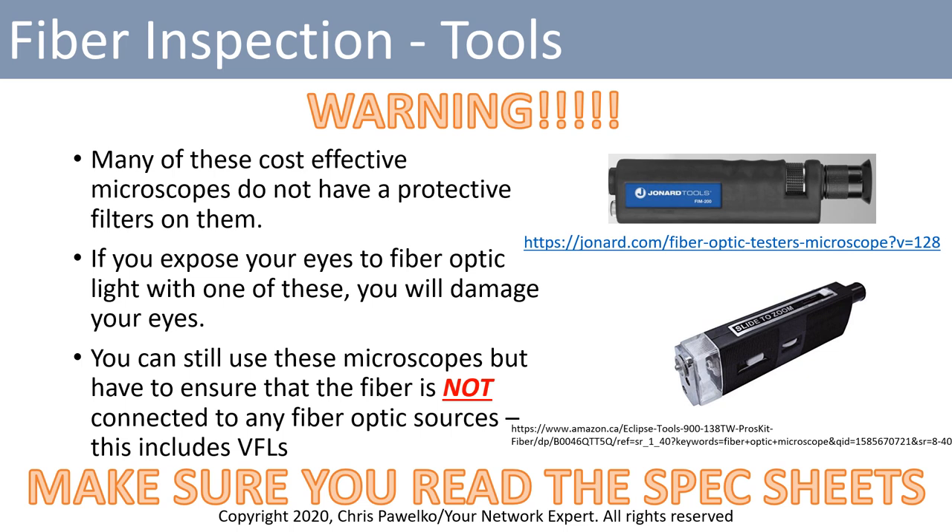Now a big warning: many of these cost-effective microscopes do not have protective filters on them. A protective filter is designed so that if you happen to plug one of these microscopes into an active fiber, there are filters inside to filter out the light coming down that fiber. Some microscopes have that capability, but many don't. If you expose your eyes to fiber optic light through a microscope without a filter, you will damage your eyes.